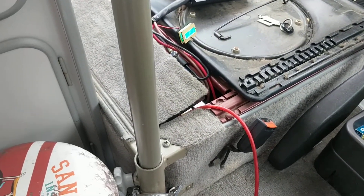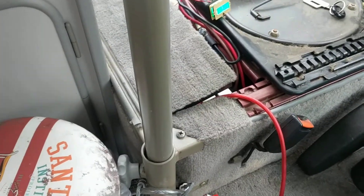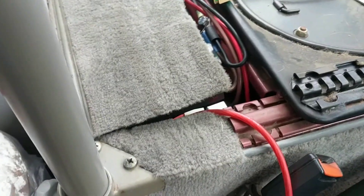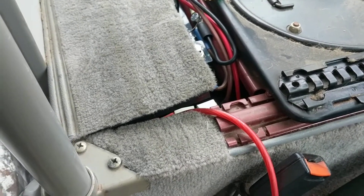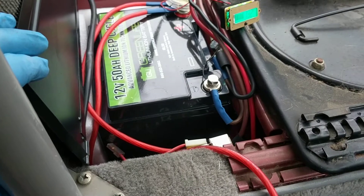Hello there, Vanagonatics. This is Ken Wilford here for another episode of As the Battery Burns. What we're doing today is testing out the capacity of our lithium battery.